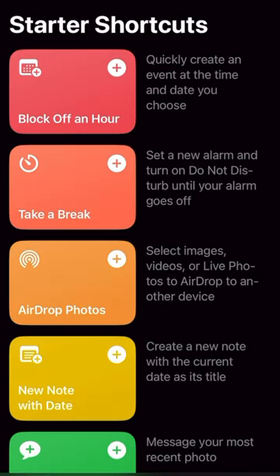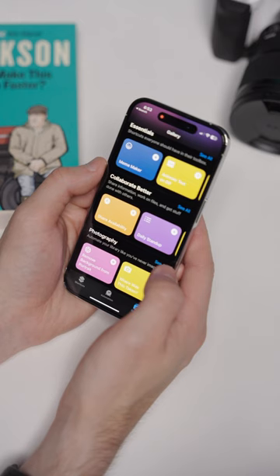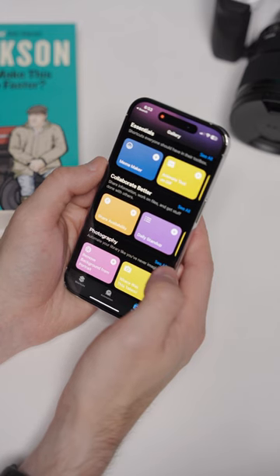There's a starter shortcuts section that can give you an idea of some shortcuts to add if you're new. The cool thing about shortcuts is you can give voice commands to them, so a lot of these will work triggered via Siri and you will not even have to open the app to run them.